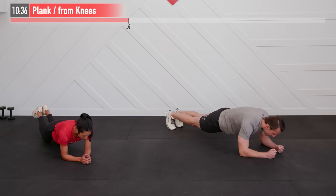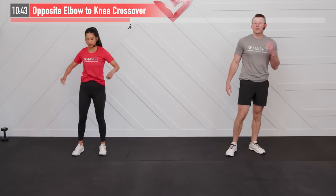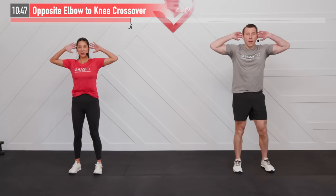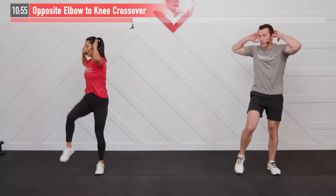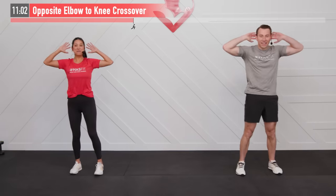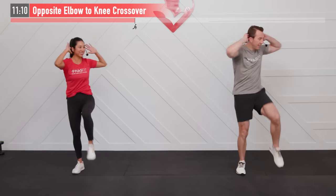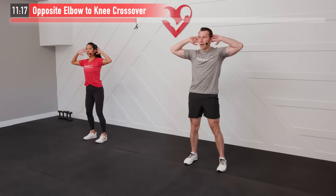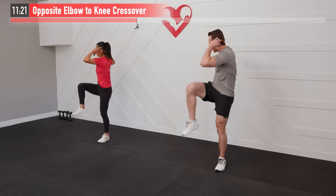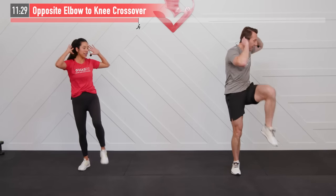Back to our feet — getting our heart rate up with the next one: opposite elbow to knee crossover. Hands are behind our head. Bring my left elbow to my right knee, return, right elbow to left knee — you're twisting in to that knee. For the easier variation, you don't necessarily have to tap your elbow to your knee, but twist and bring that knee up as high as you can. You decide what's appropriate for you.